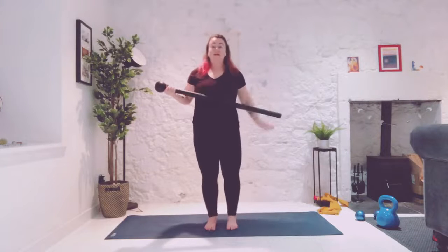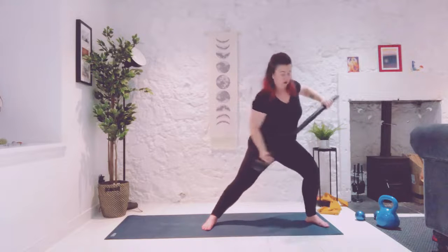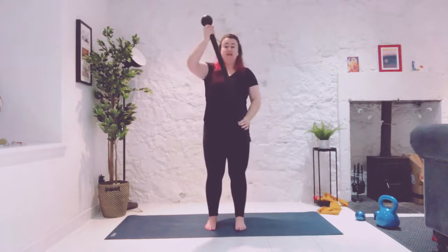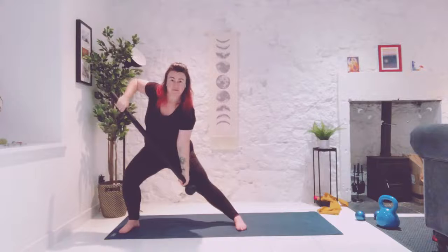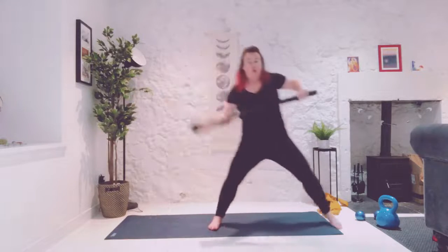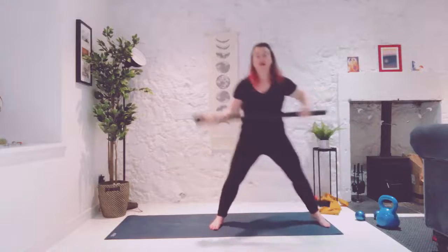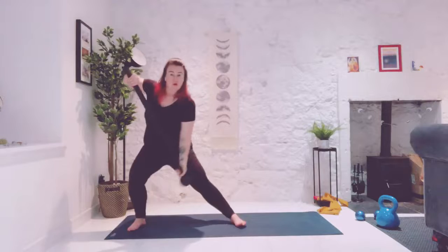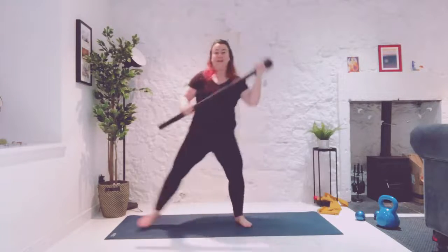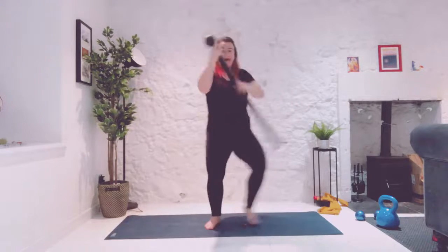We are going to right leg to the right and we're going to push down with the globe, with the heavy part. Bring it up, bring it to the top. Slide your bottom hand up, slide it across. And we switch. Swing and just give it a good old bat. Step and switch. Looking good. Strong.